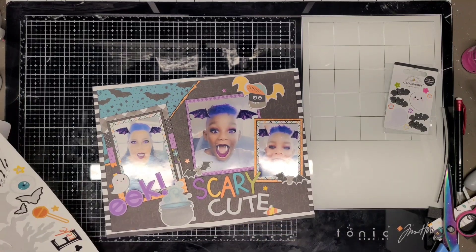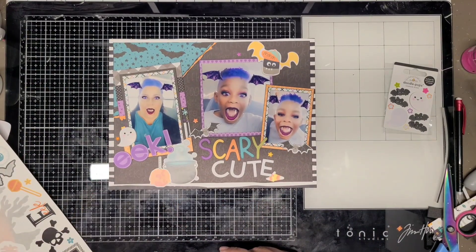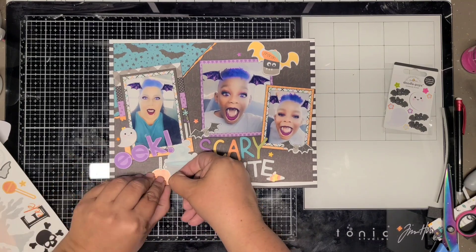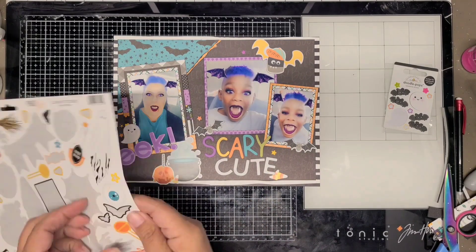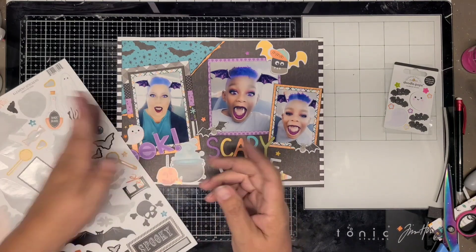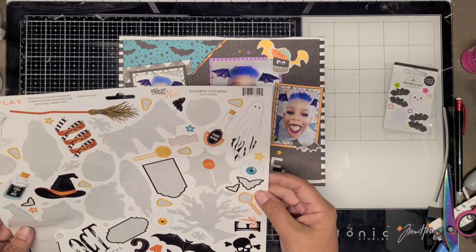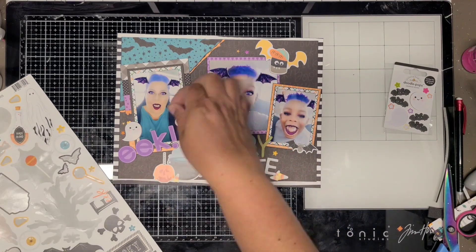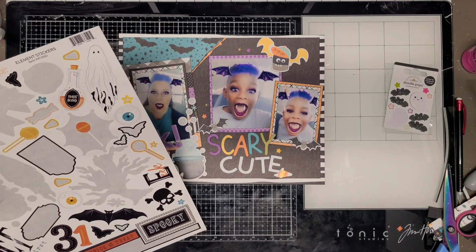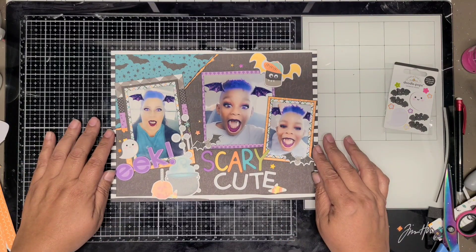This was all in one night, but I kept looking and finding different items I could place on the layout. I put this cute little pumpkin candy apple at the bottom. The little star stickers were the hardest ever to get off the sticker sheet - they're super thin cut, so I had to be very careful not to pull them apart. I placed them around the layout. I also added the little chipboard bats by Scary Cute.